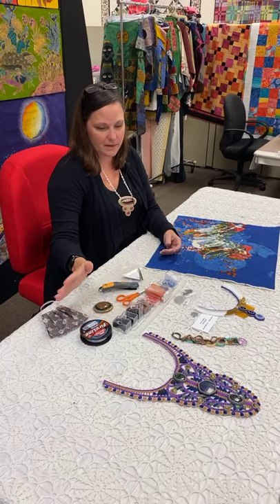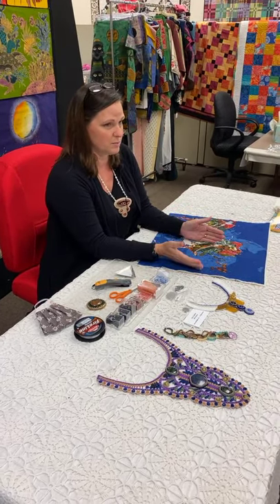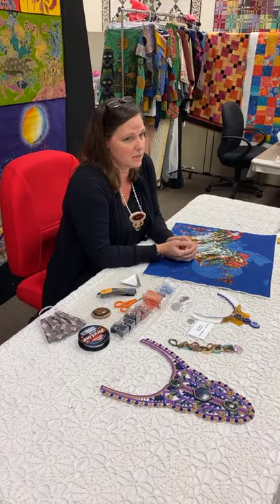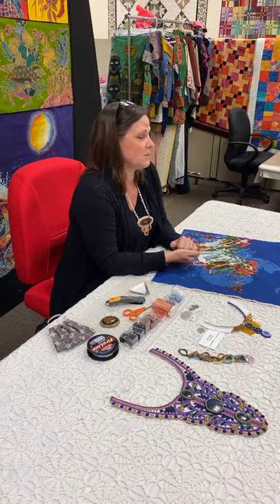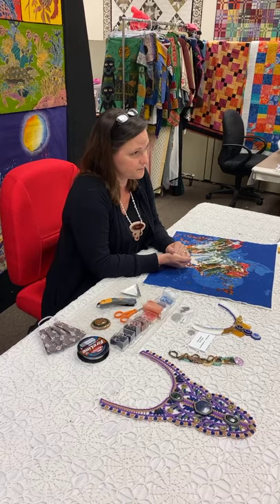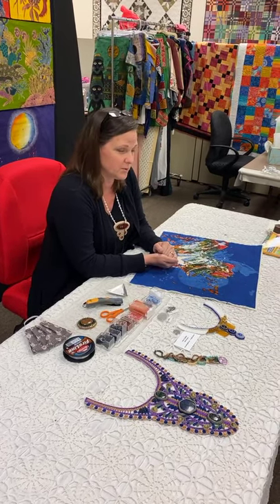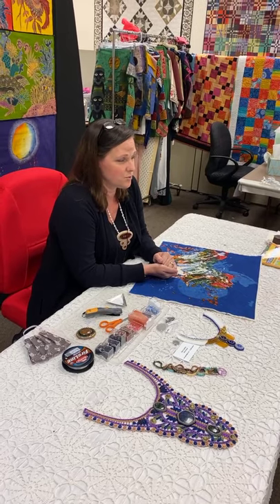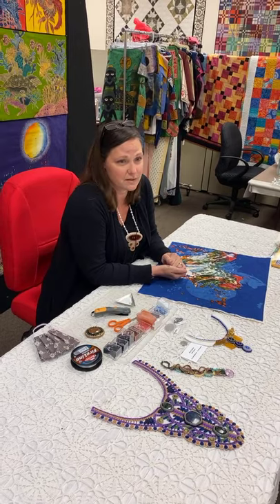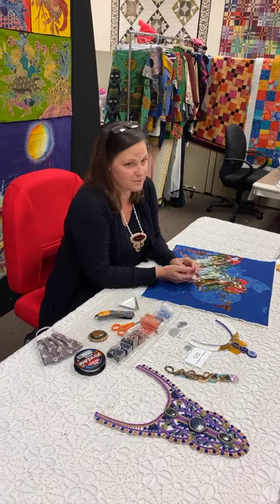Beads are made by a number of different manufacturers. What you can get at Michael's, at a bead store, or here are all going to be different manufacturers because they're all selling at a certain price point. My tip for beads: buy the best beads you can buy. The same with tools — buy the best quality you can afford at the moment and upgrade whenever you can. Tools are too important to not have the right materials. The question about needles is great because that's a foundational element for this process.